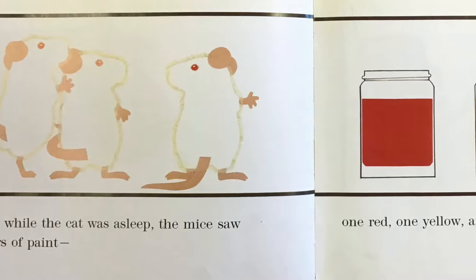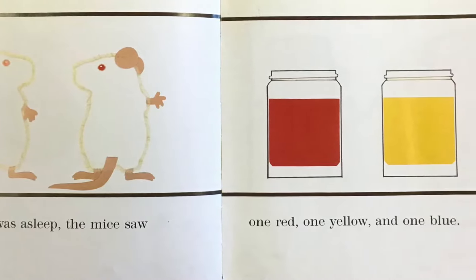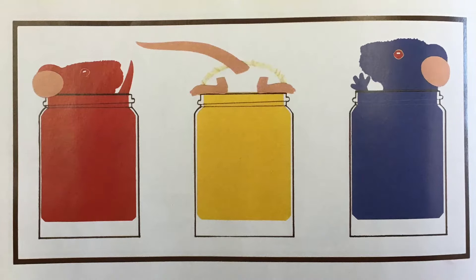One day, while the cat was asleep, the mice saw three jars of paint — one red, one yellow, and one blue. They thought it was mouse paint. They climbed right in.